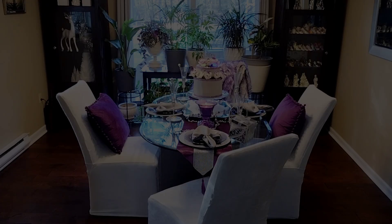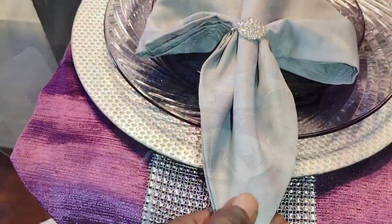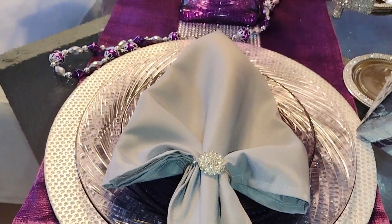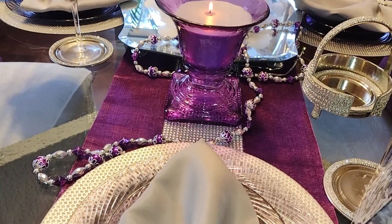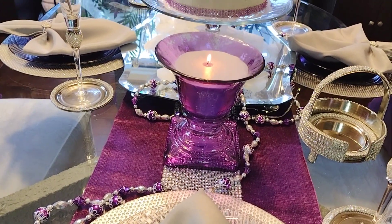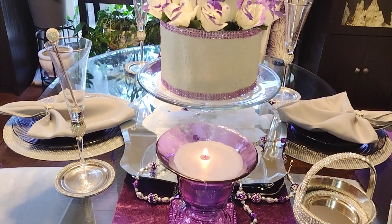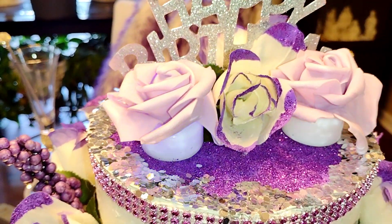Welcome to Tablescape Tuesdays, the weekly open playlist hosted by myself and the Grace Life DIY home decor. And all this month, I am celebrating my 55th birthday in my signature color purple and hopefully giving you some great tablescape inspiration and showing you just how versatile purple can be.